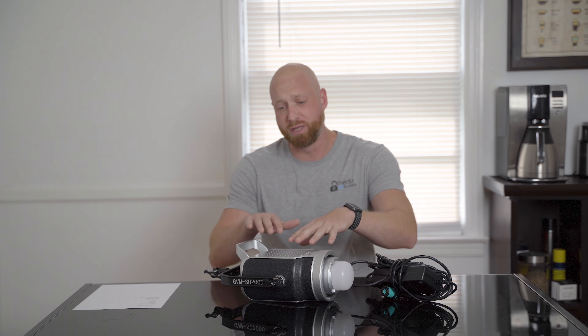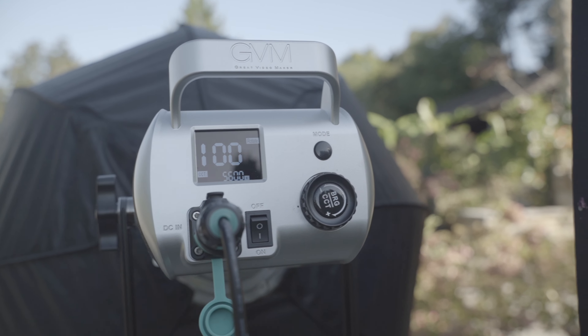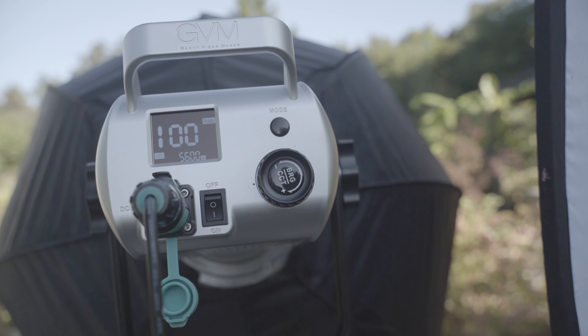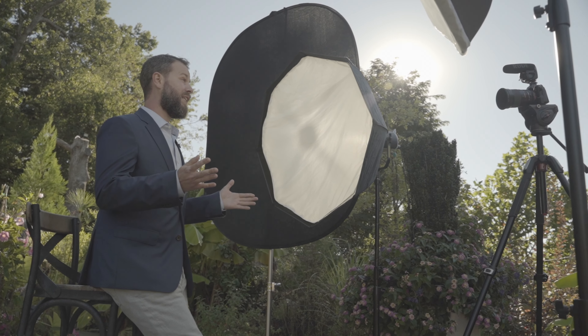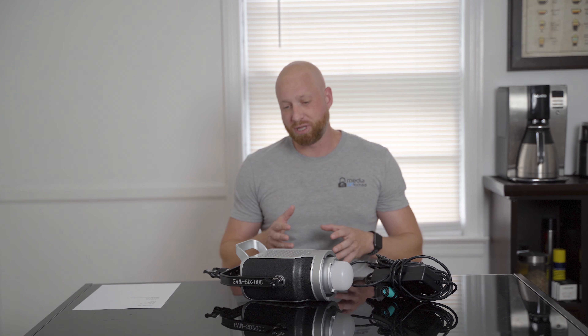We did a big commercial for a local wedding venue and we needed two lights. And we were able to use this and then the Godox SL200, which I also really like. One of the nicest and biggest features about this style of light for me is that it takes the Bowens mount on the front. Therefore it allowed me to put a bunch of different types of modifiers on the device so that I can actually diffuse the light the way I want to, which really helps create nice beautiful soft shadows when doing any type of interviews or head shots. So we've been really, really happy with this light.